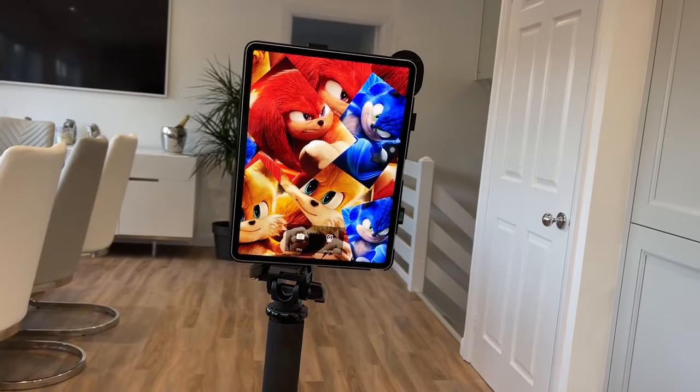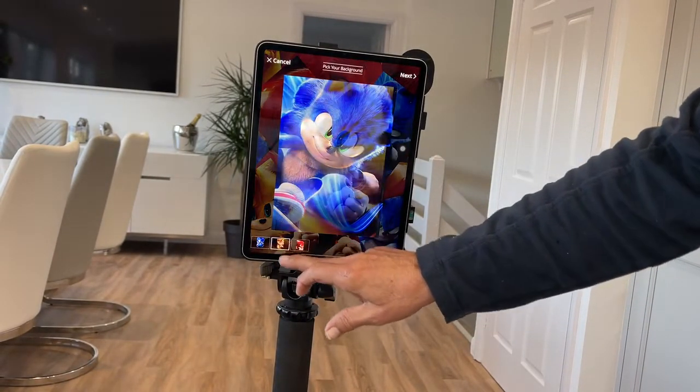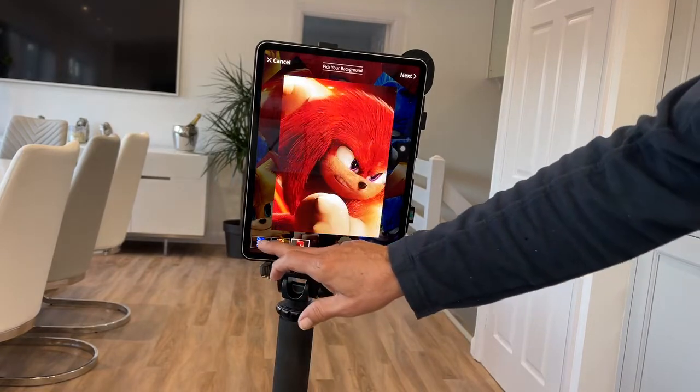We can choose Sonic, Tails, or Knuckles. I'll pick Sonic.